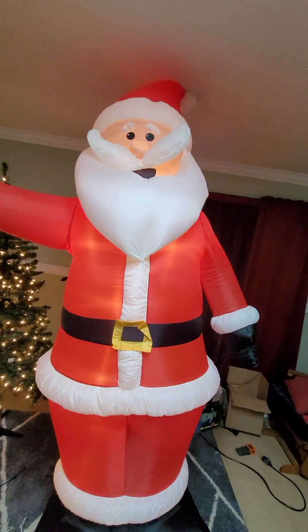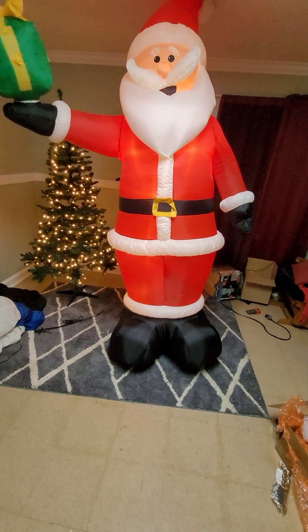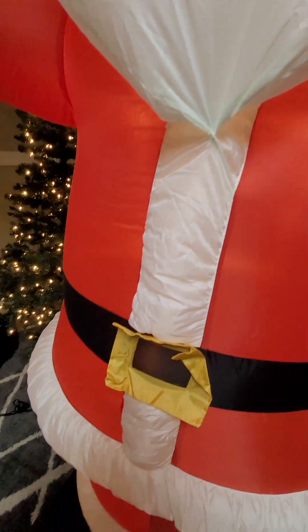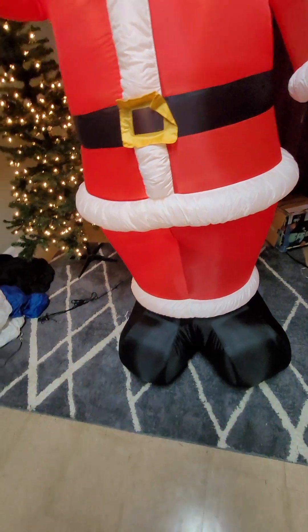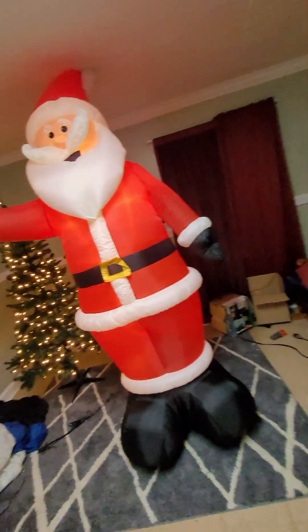There's his jacket — he's got a suit on, looks pretty cool. He's got five C7s: one up there in the head, two in the shoulders, one in the belly, and one down there in his pants. There's his boots. This thing inflates pretty tightly.